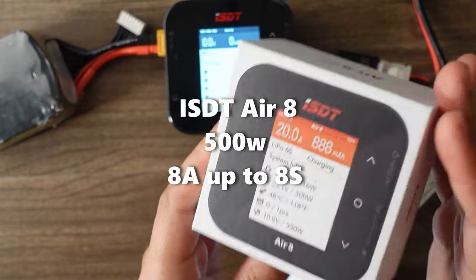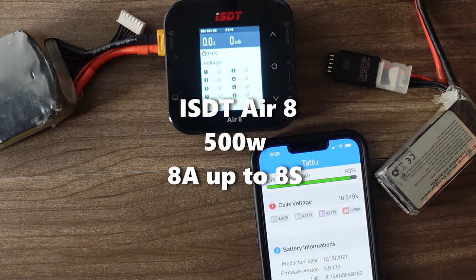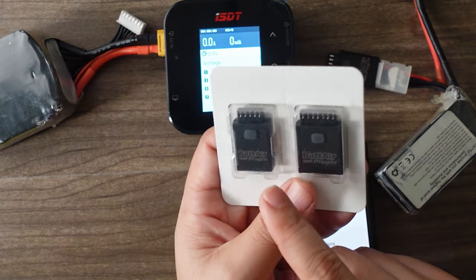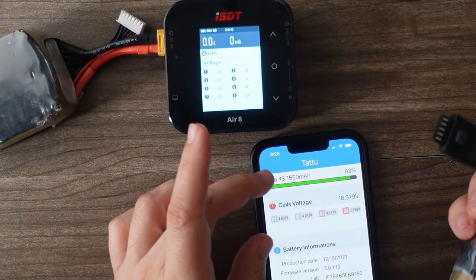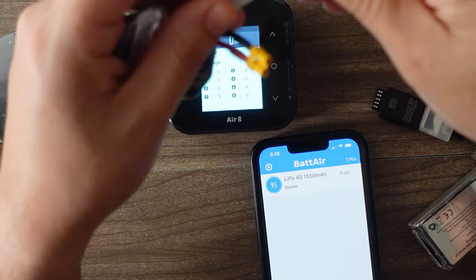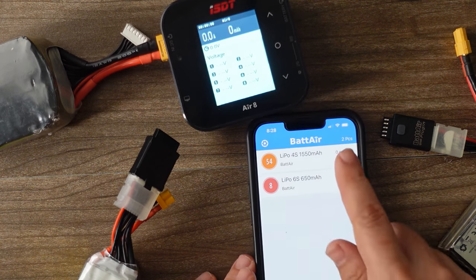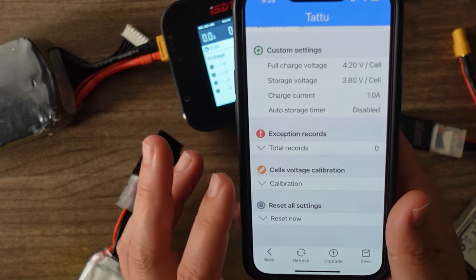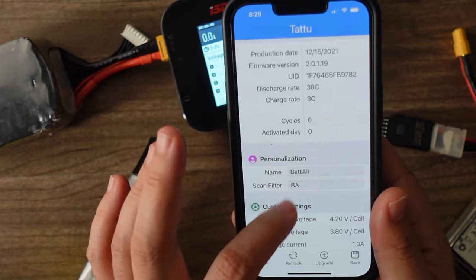This charger can provide 500 watts of charging at up to 20 amps and up to 8S. What you do is get some of these little plugs — this would be a 6S battery plug, this would be a 4S battery plug — and you connect them to your battery like this. You now have a system that lets you monitor those batteries through the app with these little balance port dongles. I can see both of them in the app and exactly how much charge each one has.